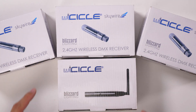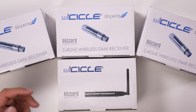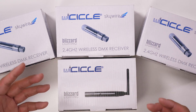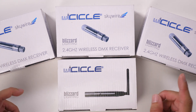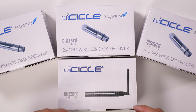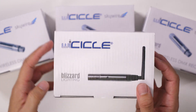This is the Blizzard Lighting 2.4 gigahertz wireless DMX transmitter and receiver set. This allows you to transmit DMX control signals for lighting fixtures from a controller — maybe you're linking a couple of DMX lights together. This helps you do that wirelessly when it's not practical or convenient to run a cable. These are three-pin XLR connectors.